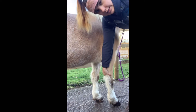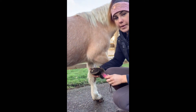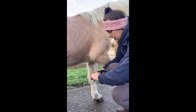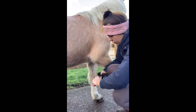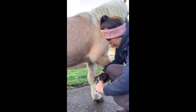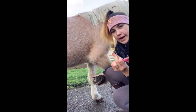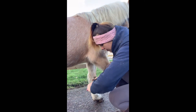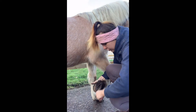What I'm going to do is run my hand down the inside of Bobby's leg and, as you can see, he picks it up for me. Then down the sides of his frog I'm just going to pick downwards, making sure I'm getting everything out. As you can see, there was just a little stone in Bobby's hoof there, which if left too long could have caused some discomfort for Bobby.